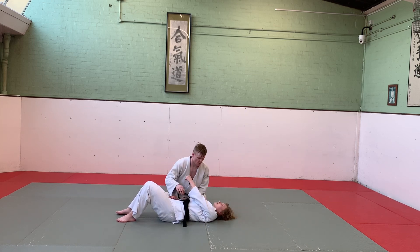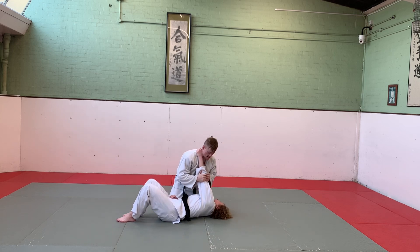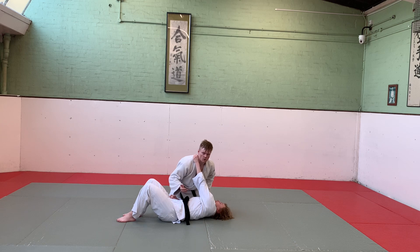In Ude Gatame, if I'm beside my partner in a hold-down, she comes up and tries to grab something on me - she's exposed and her arm is straight. I then put two hands on the elbow, sit up, and pull the elbow into the empty space, creating the lock on the elbow.